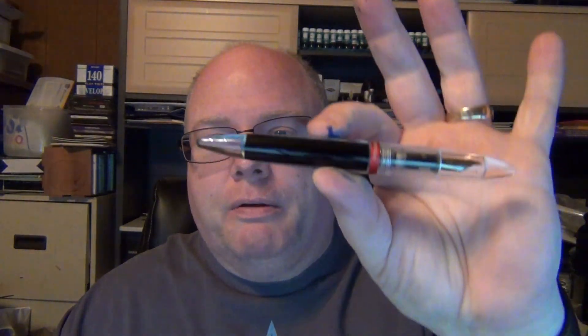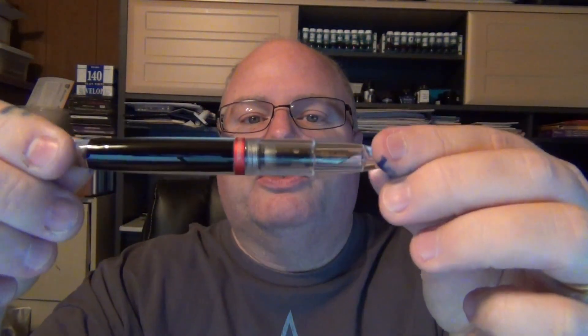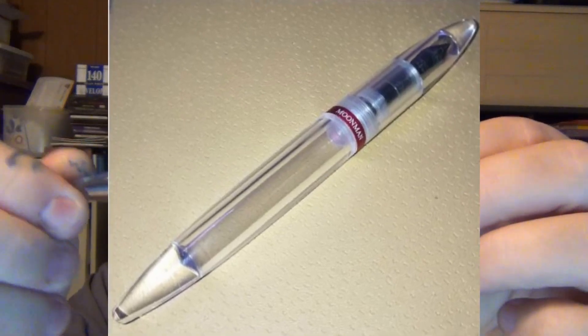It's got almost a cigar or rocket shape. It's also a demonstrator, and I tend to like demonstrators — I've got a lot of them. The Moonman M2 comes in a clear plastic or acrylic body and it is an eyedropper filler, which means you cannot use a converter or a cartridge on it. When you get the pen, it comes in a clear case.